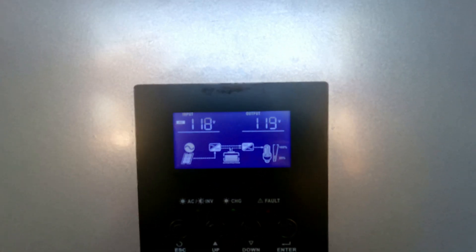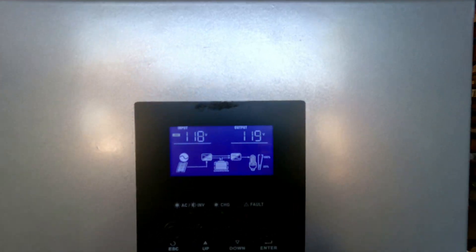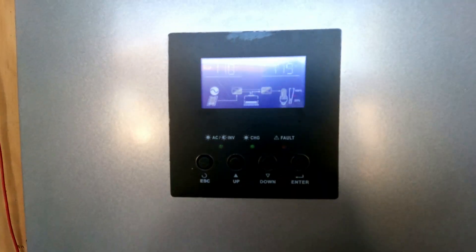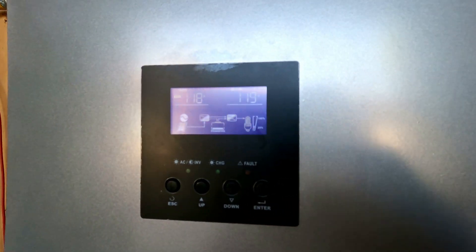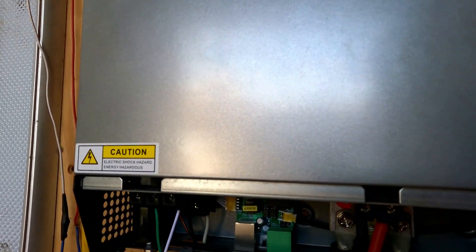Going back to normal: AC is 118 volts, output is 119 volts. I will put a better video out later explaining the settings in more detail — it's a bit controversial — but I'll try to help you with that.